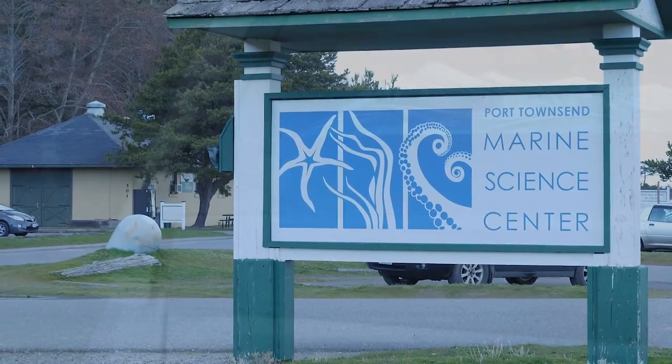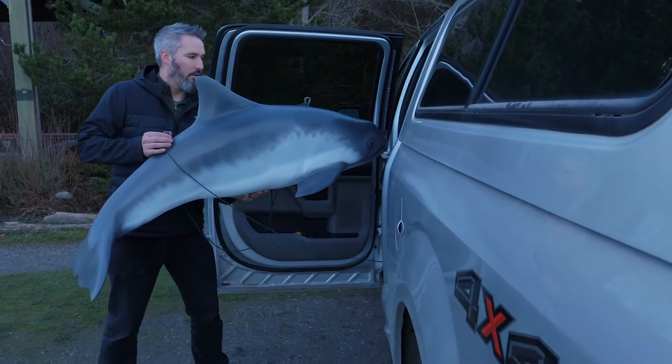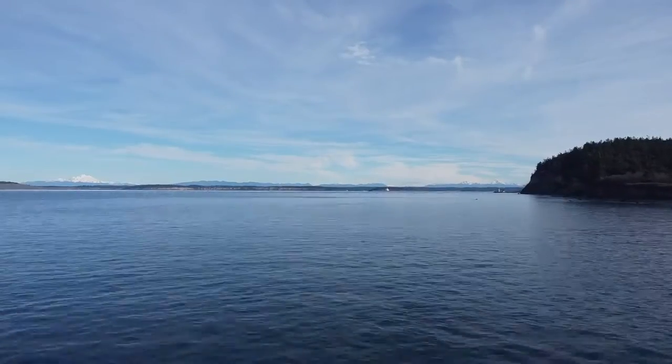Glad you could join me today at the Port Townsend Marine Science Center while we take a look at a wild animal success story and how I brought this sculpture to life. We're going to take a look at how I built this harbor porpoise, which is native to the Puget Sound here in Washington State.